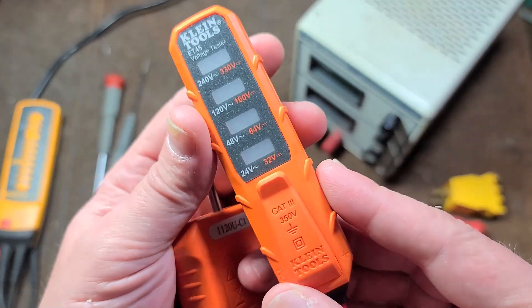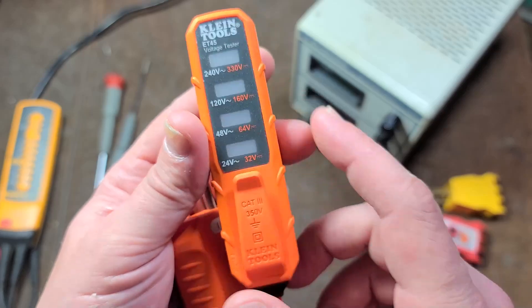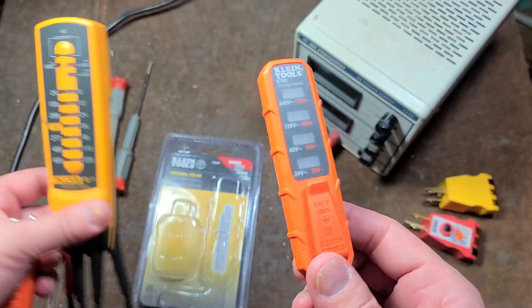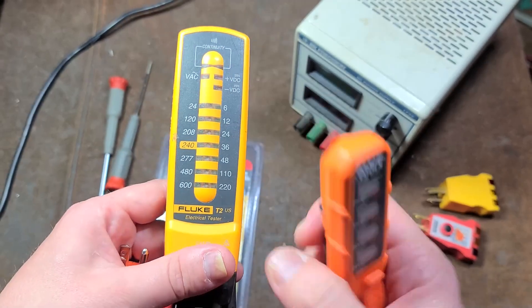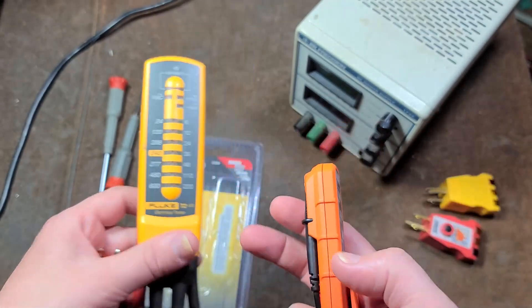What we have here is a simple voltage tester — I call these ladder testers — kind of like this Fluke T2, although if you like these testers, I'd recommend spending the money and getting a T2.